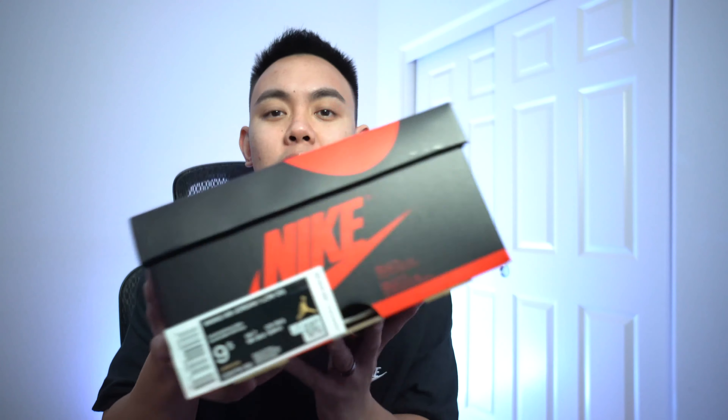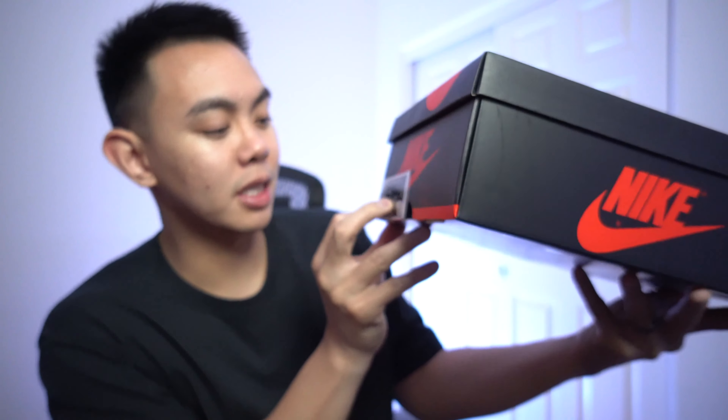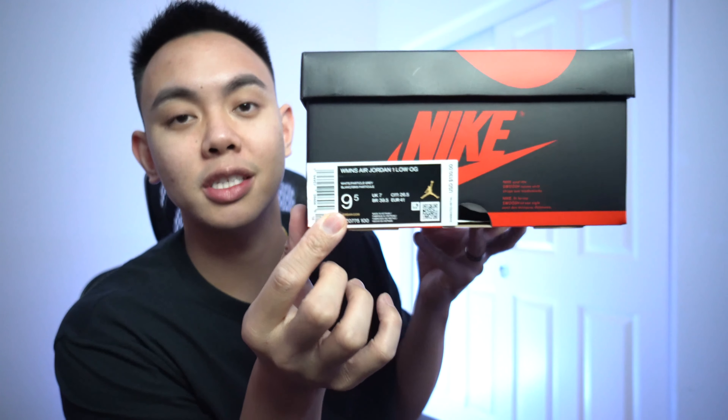So let's get straight into it. Shoe number one comes in that Jordan box. This one seems a little bit smaller, and there's a reason for that — it is because this is actually a women's pair. So this specific shoe is the White Particle Gray Women's Air Jordan 1 Low OG. This is actually a revamp of a pair that came out in 2015, and let's just pop it open. I really like these to be honest.